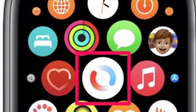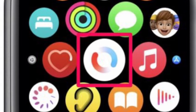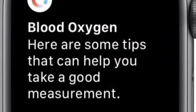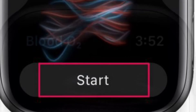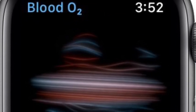Scroll around and find the Blood Oxygen app and tap on it. You will see the welcome screen, and upon tapping the next option you will be shown tips to help you accurately take the measurement. Make sure your Apple Watch is not too low on your wrist and the watch band is snug.